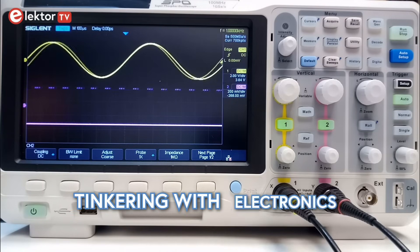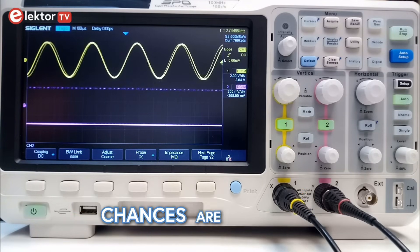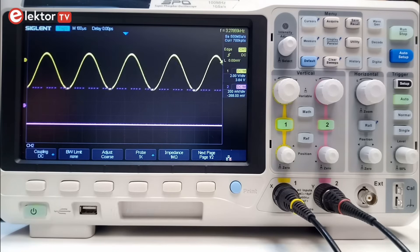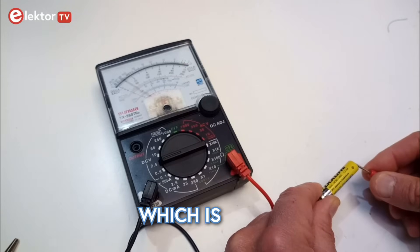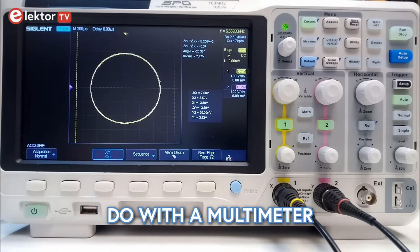When you have been tinkering with electronics for a while and your projects are getting more serious, chances are that you will need an oscilloscope. An oscilloscope is an instrument that displays the evolution of one or more voltages over time. Of course, you already invested in a multimeter, which is great, but an oscilloscope can do things you cannot do with a multimeter.